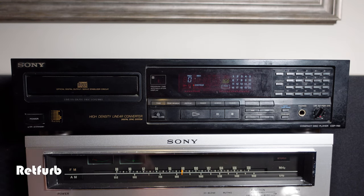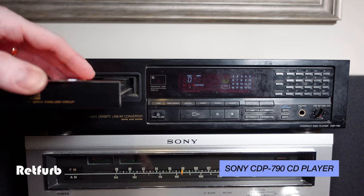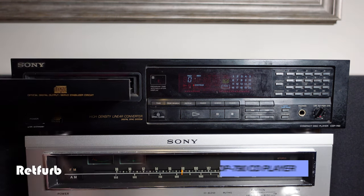Hello and welcome back to Repferb. On today's video we've got a Sony CDP790 compact disc player. Let's get straight into it and do a quick test to make sure it's all working okay.